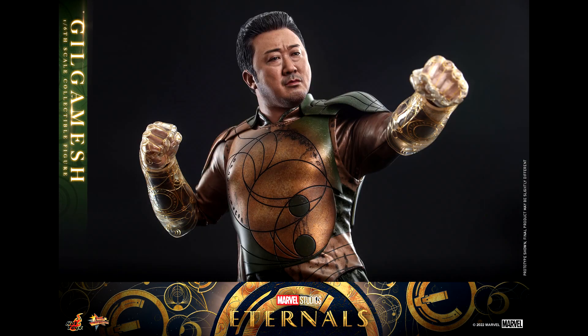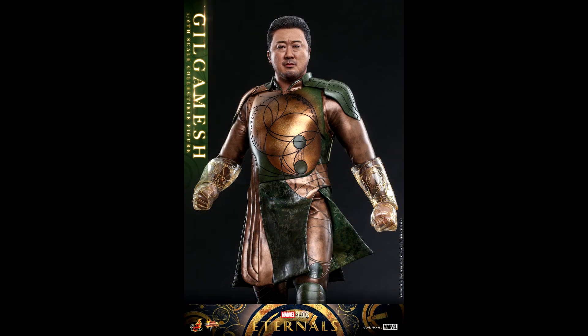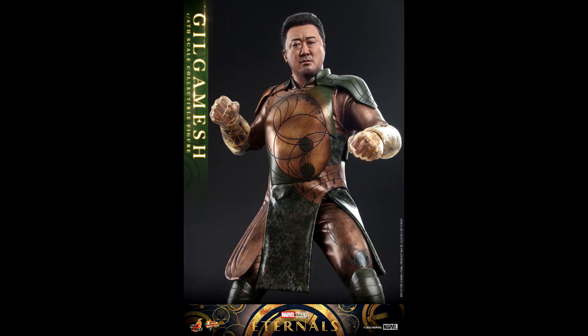As for the price, it's on pre-order at Sideshow Collectibles for $270, which is the same price as Fina. It's a reasonable price, though considering he has fewer accessories, they could have dropped the price a little to maybe $250. For me, as you can guess, it's an instant pre-order. I'm a fan of the Eternals and I'll buy every figure they make.